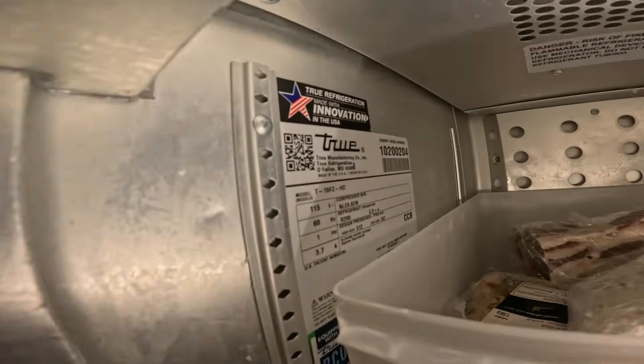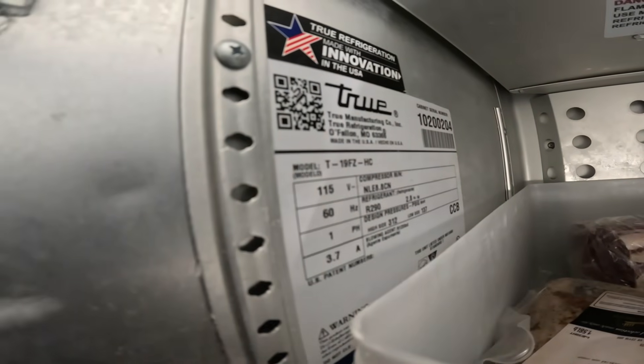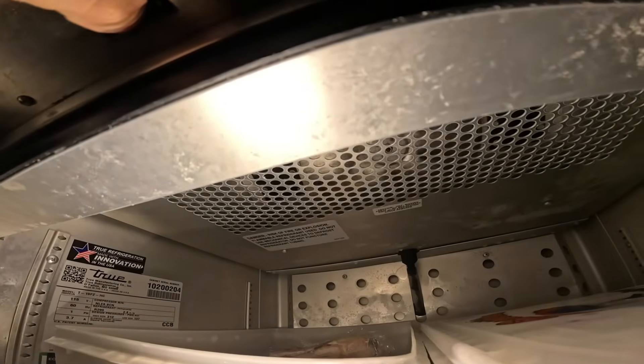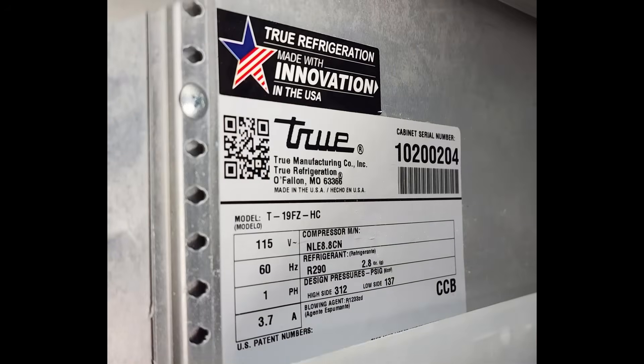We're at 21 degrees. Oh yeah, look at that — I'll take a picture. R290. It does start but it has problems starting. It's moving good now.